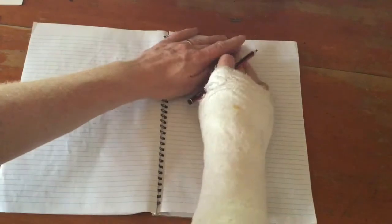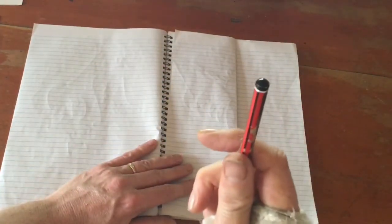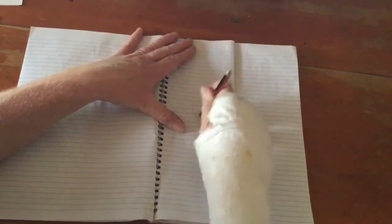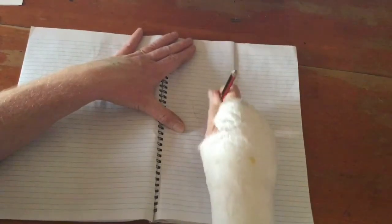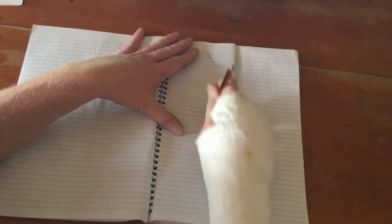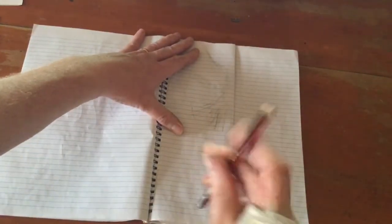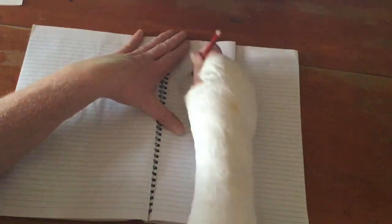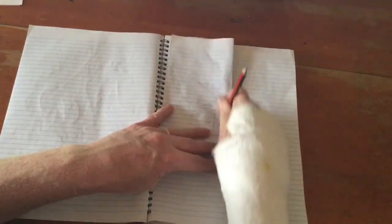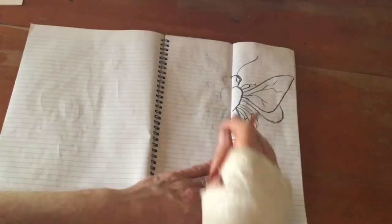Now fold it back. Take the other end of your pencil — the blunt end — and you can sort of see the picture on the other side. Just go over those lines with the rub — rub really hard so that the graphite, the lead in the pencil, the pressed carbon, is being pushed onto the other page. Just make sure you go over all of it. The heavier it went on the other side, the easier it is to see on this side.